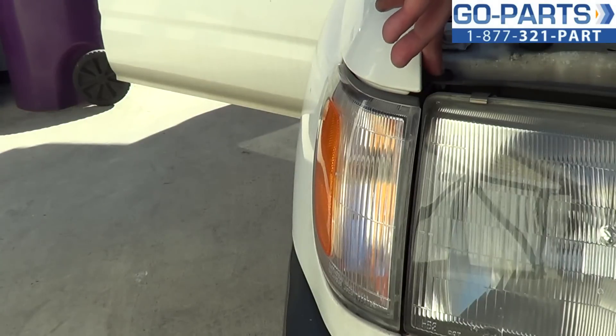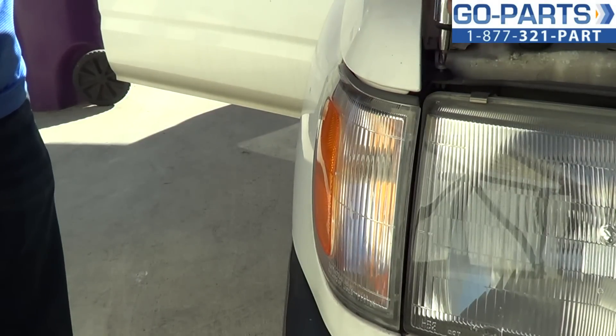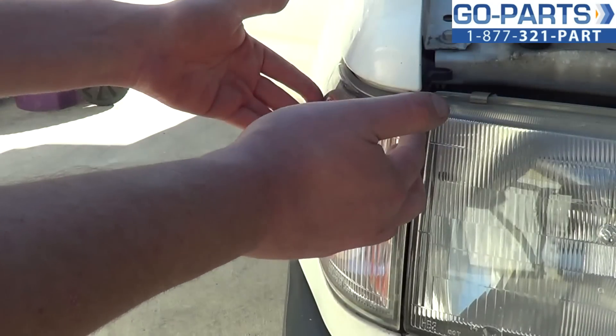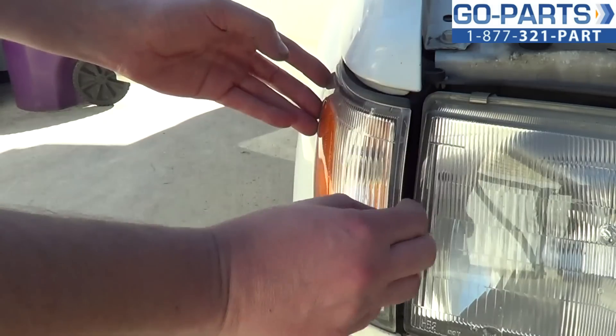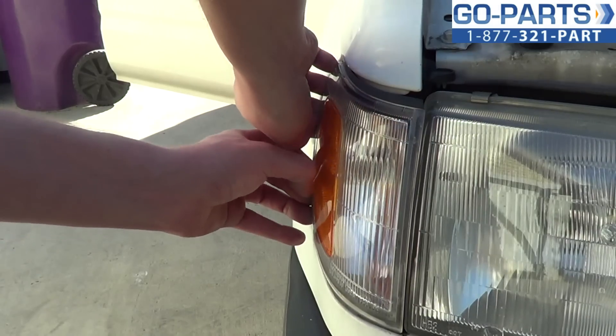There's a Phillips screw here on the top. I'm going to go ahead and loosen that. Now, these tend to be in there pretty good. There are retaining clips along the back end. You're going to want to give it a little bit of force — you don't want to break it, but it does require a little bit of force to pop it out.